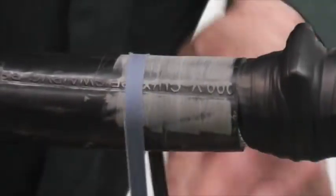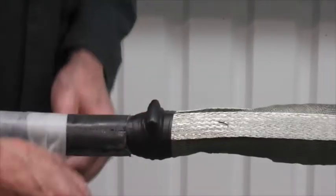Now abrade the outer cable jacket. This will help the adhesive in the outer zero halogen tube to adhere to the cable jacket.